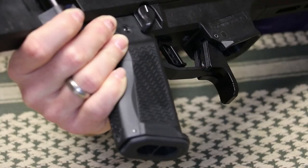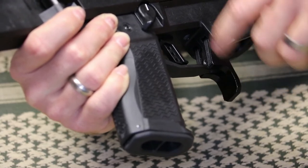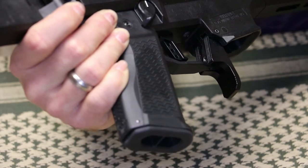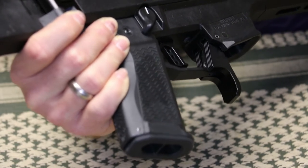The nice thing about the Shooter's Element is there are milled slots down here to aid in gripping, standard milled slots on the sides like the factory has, good color match on the anodizing, and it flows well with the gun.